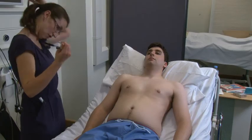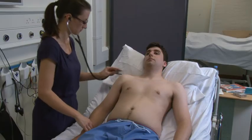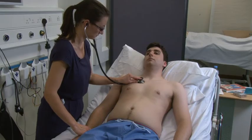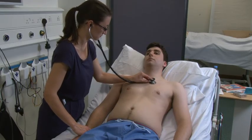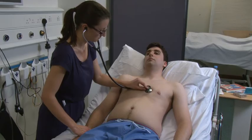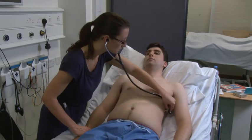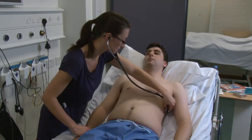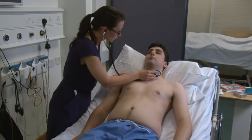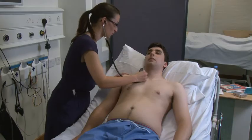Next, I'm going to listen to your heart. It's okay if I feel your pulse at the same time. I also need to listen in your neck if that's alright. If you could hold your breath for me. And breathe normally. And when you're ready, hold your breath again.